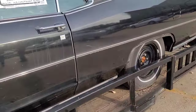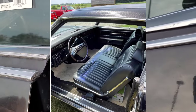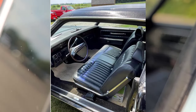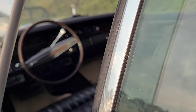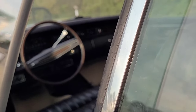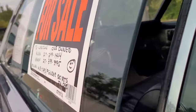They can't open the door very well because the trailer's in the way. But looking inside, there's a Rim Blow steering wheel with tilt and cruise, and an AM/FM radio. The mirror looks like it may be falling off slightly. No cracks in the dash and no rips in the seats.